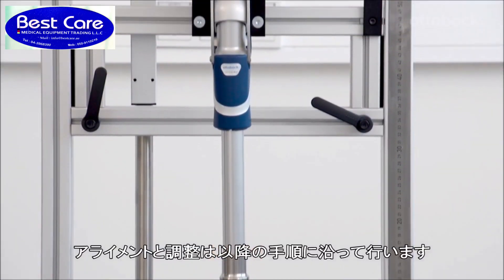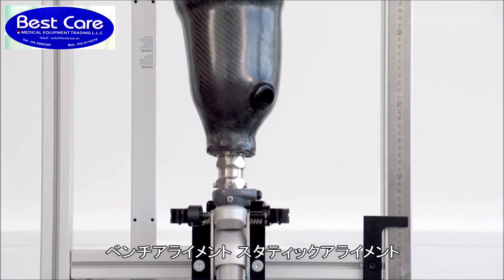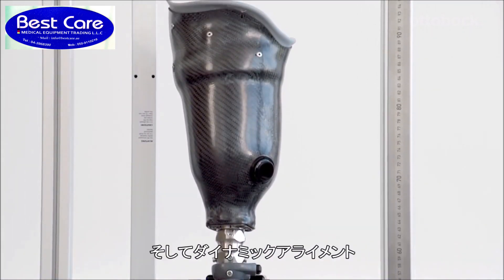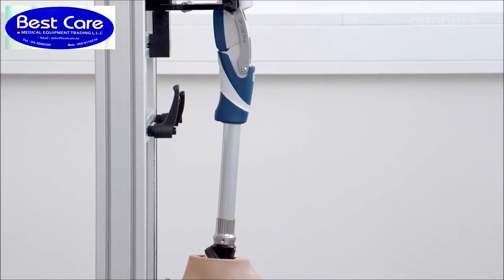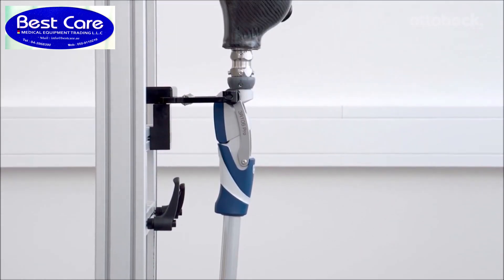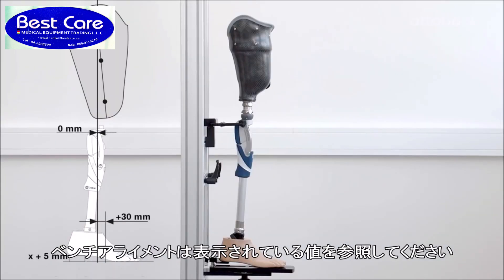The alignment and adjustments are easily completed in the following steps: bench alignment, static alignment, and dynamic trial fitting. Please refer to the displayed table for the correct bench alignment values.